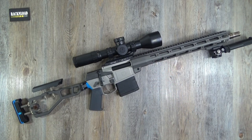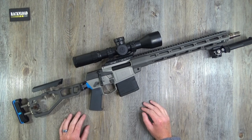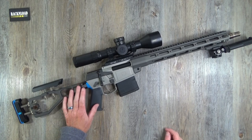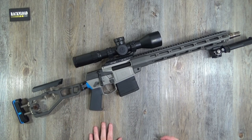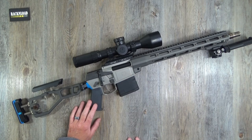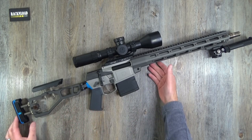So what have we got here? This is an AR-10 chambered in .308. Other calibers are available including 6.5 Creedmoor, .300 Win Mag, and .338 Lapua Magnum — so something for everyone really. This little .308 is not bad at all.